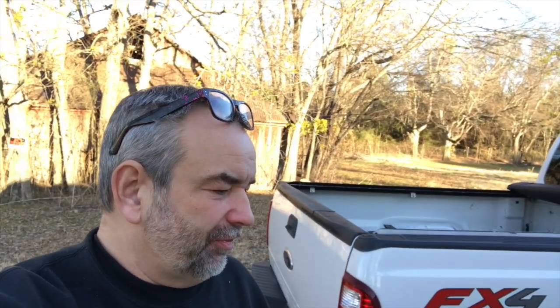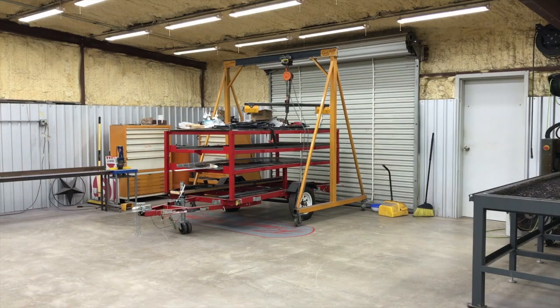Hey, good morning guys, welcome back to the Oval Barn Homestead channel. My name is Gary and it is Sunday morning here on a cold but sunny winter day. I've had a few requests — cannon builder, one of the viewers who's been on the channel for the last year or so, missed a lot of the original build of the shop and requested a video on the shop layout and how I decided to do certain things. So I thought I would make a shop organization and workflow video today.